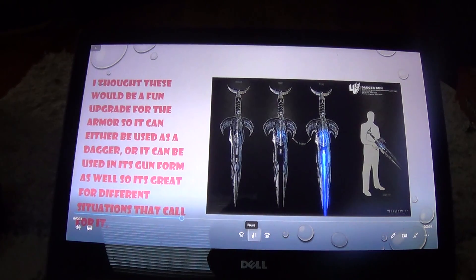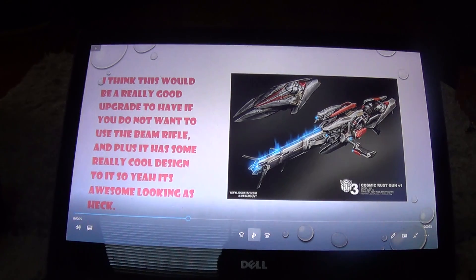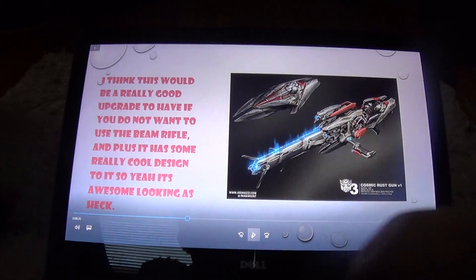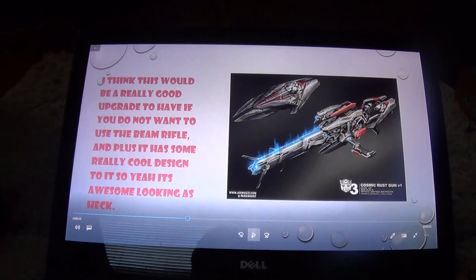Another weapon is the cosmic rust gun from Transformers. When it's not in use it functions as a shield, but when it's in use it becomes this very awesome-looking rifle.